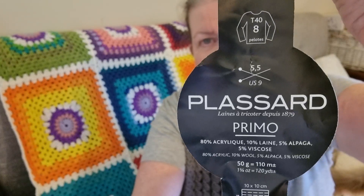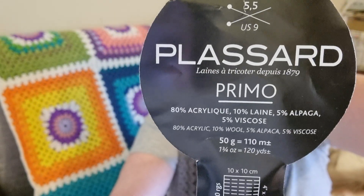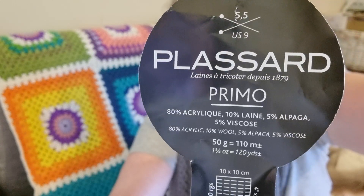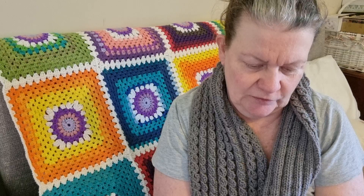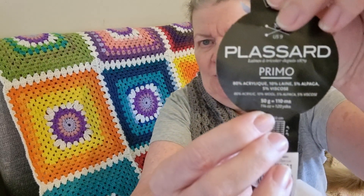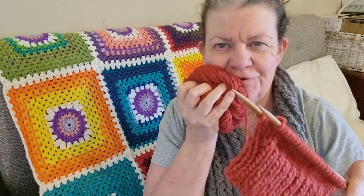It's a Plazard Yarn Primo — acrylic with a bit of wool. It's 80% acrylic, 10% wool, 5% alpaca, and 5% viscose. It's a 50-gram ball and it's really lovely and soft — just beautiful.